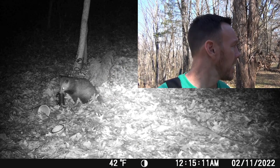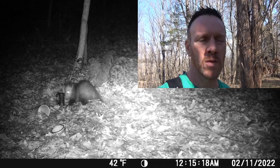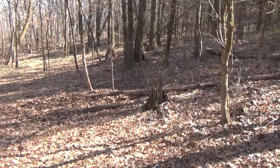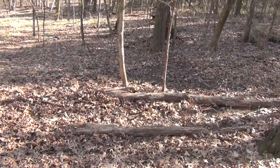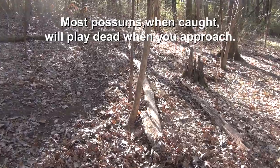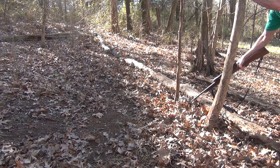It's the afternoon of February 11th, day three since we set the traps. So far I've caught two coons, a skunk, and a possum. I'm back checking the woods trap and it looks like we have something in it — the leaves are all rustled. There he is — it's a possum. I dispatch that and then I can see yet another animal in my other woods trap. I think it's another possum.